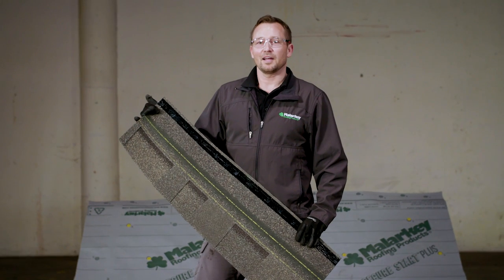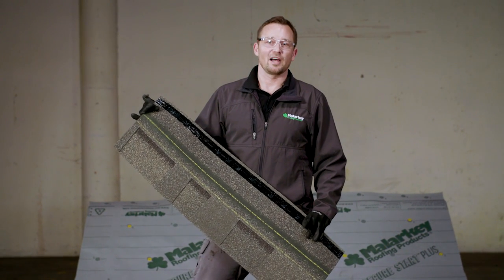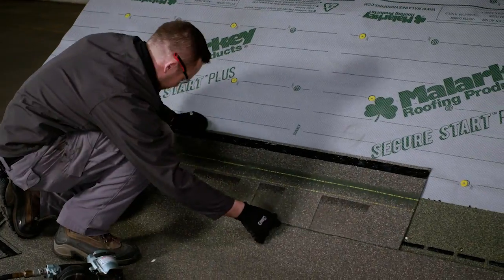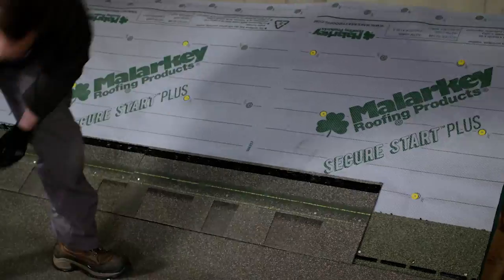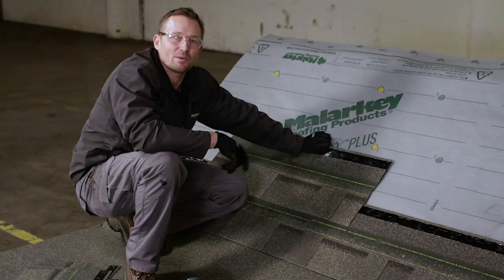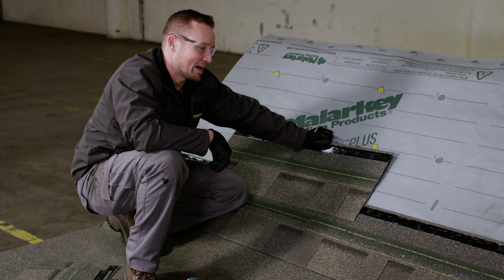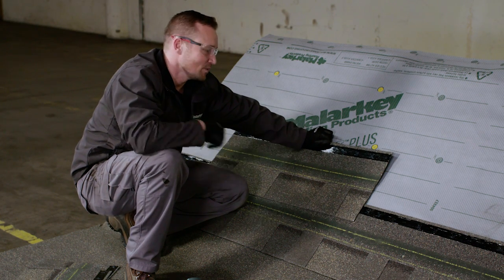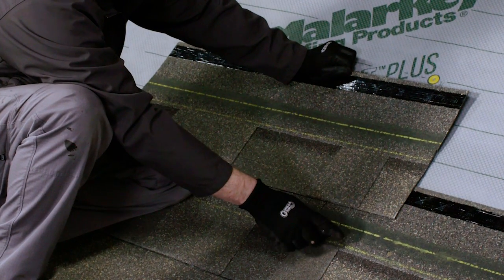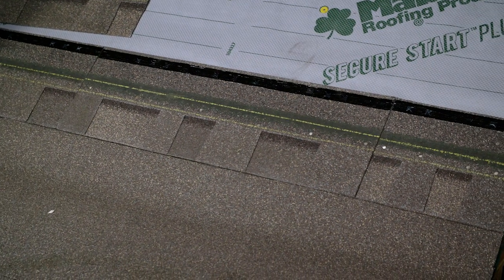Now we're going to complete the roof deck with our Vista shingle. This version is Vista AR, which has 12 years of algae resistance. We just completed our first course of shingles using a high wind nailing pattern, which is six nails per shingle. We didn't have to shoot at the lowest line on the shingle because we have one and three-quarters of an inch to work with — this is called Zone Technology.